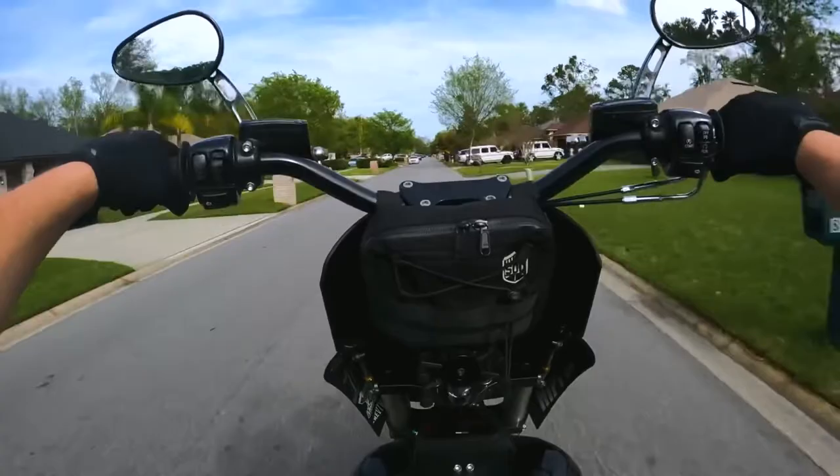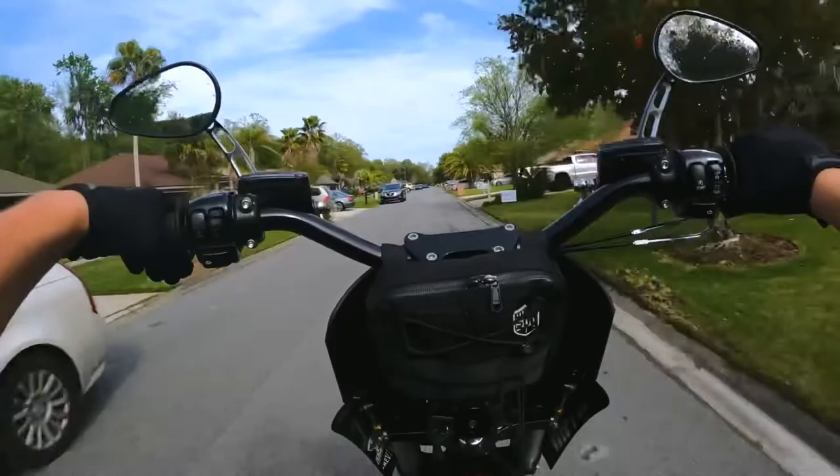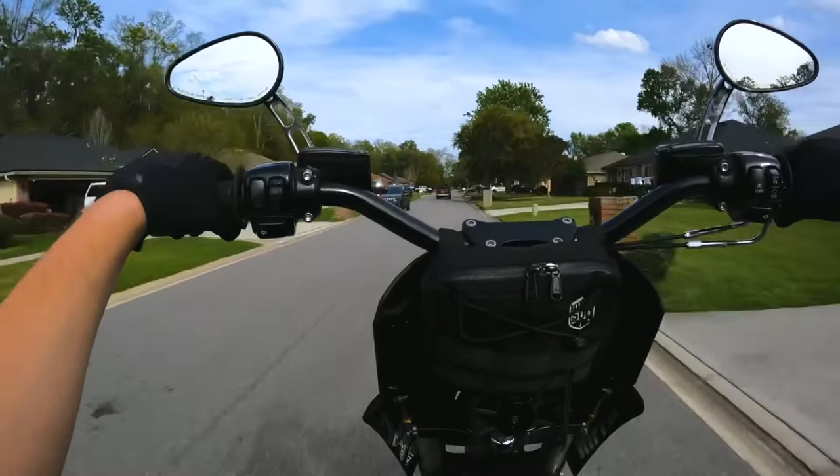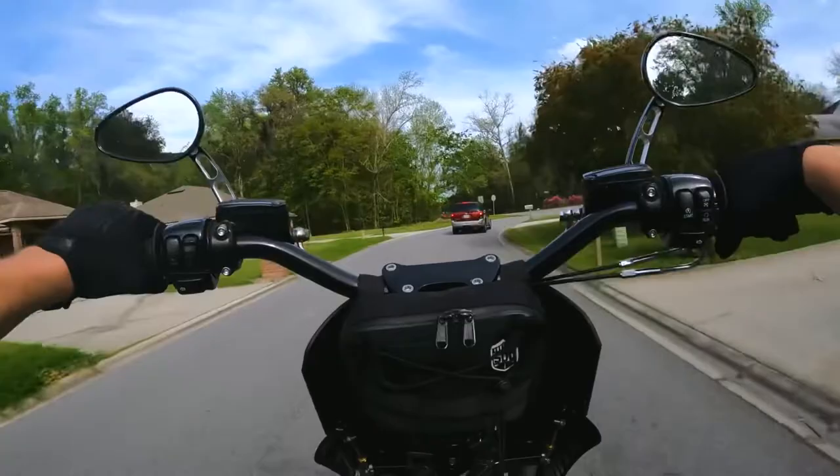My speed sensor is way off — I don't know if you can see that, but it thinks I'm going like 600 miles an hour at times. The speed sensor is broke, and to get a new one it's expensive — well, not really, but hard to obtain is more like it. So there's still a little tuning needed on that.